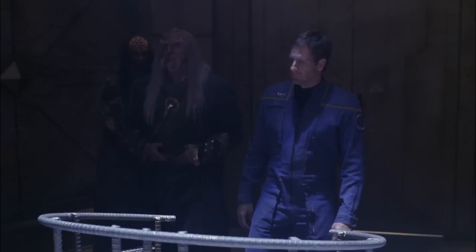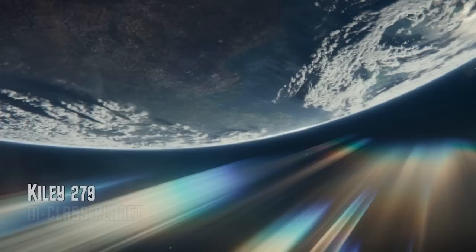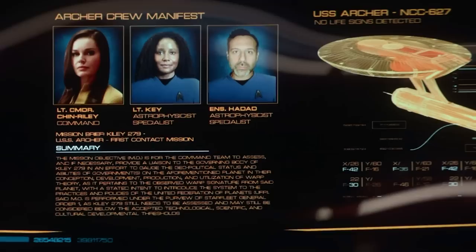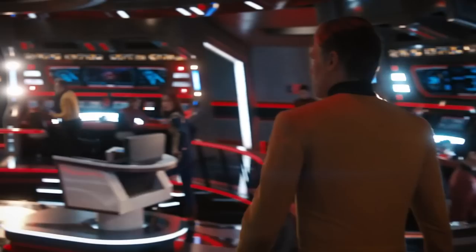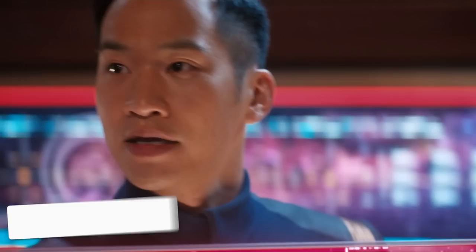An interesting thing to note is that in the TOS novel Devil's Bargain, Winona Kirk served on the USS Archer. We know that in at least the year 2233, Winona and George Kirk would both be stationed on the USS Kelvin, which would be the turning point between the prime timeline and the Kelvin timeline. The only other thing we know in lore was that the USS Archer was once under the command of Lieutenant Commander Una Chin Riley, along with two astrophysicists — Lieutenant Key and Ensign Haddad. They were assigned with making first contact with the planet of Kylie 279, where a warp signature had been detected. Sadly, this was not a warp-capable ship but a warp bomb, which the government of Kylie 279 was going to use against its insurrectionist rivals.